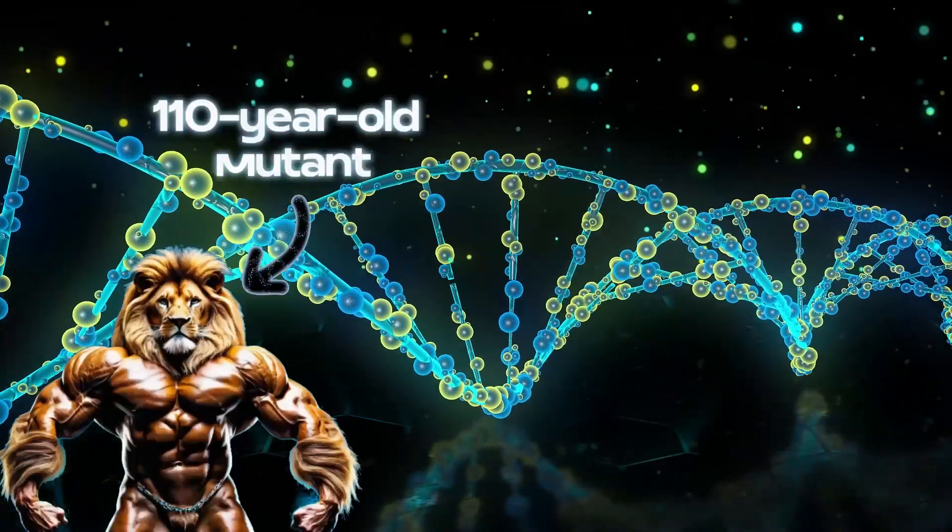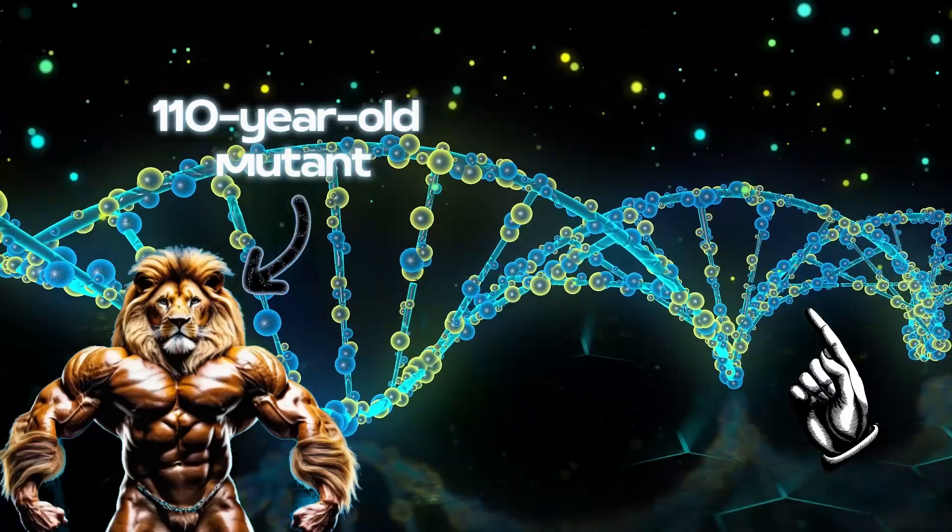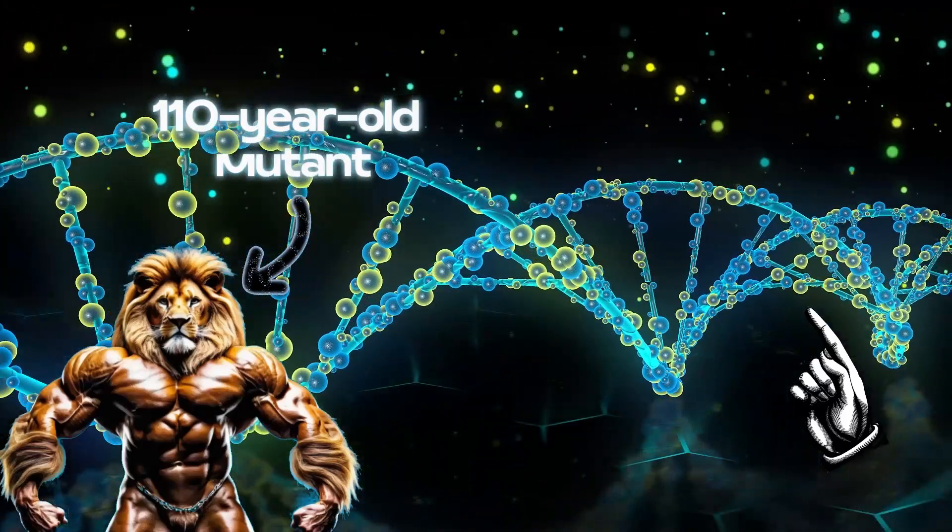There are literal mutants who live more than a hundred years because they possess this gene, and by copying them, you and I can also live a very long time.